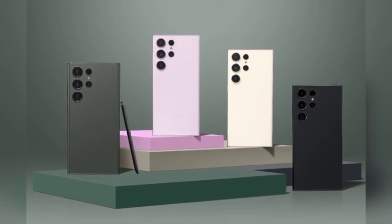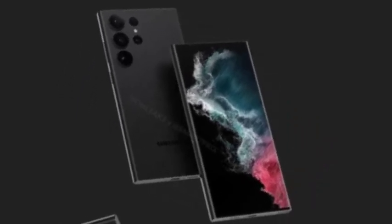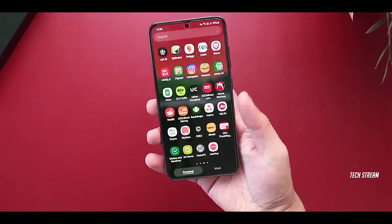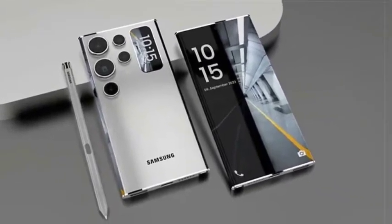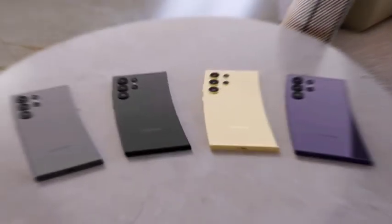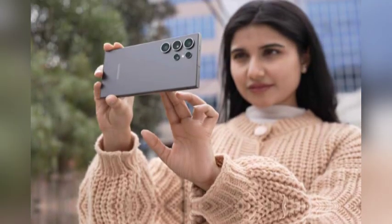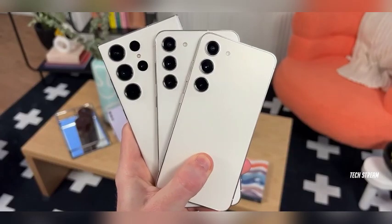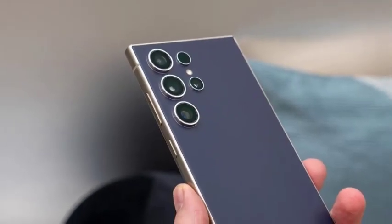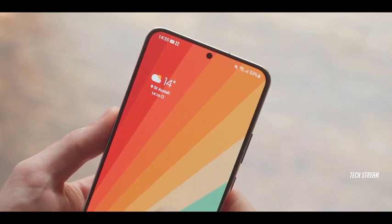If recent reports hold true, Samsung may have no choice but to equip all models of the Galaxy S25 series — Galaxy S25, Galaxy S25 Plus, and Galaxy S25 Ultra — with the Snapdragon 8 Elite chip. This would mark a significant shift in Samsung's strategy, as the Snapdragon line has historically demonstrated superior power and efficiency compared to Exynos chips. Such a transition could delight consumers eager for enhanced performance, but it would also signal challenges for Samsung as it seeks to reclaim its position in the semiconductor market.